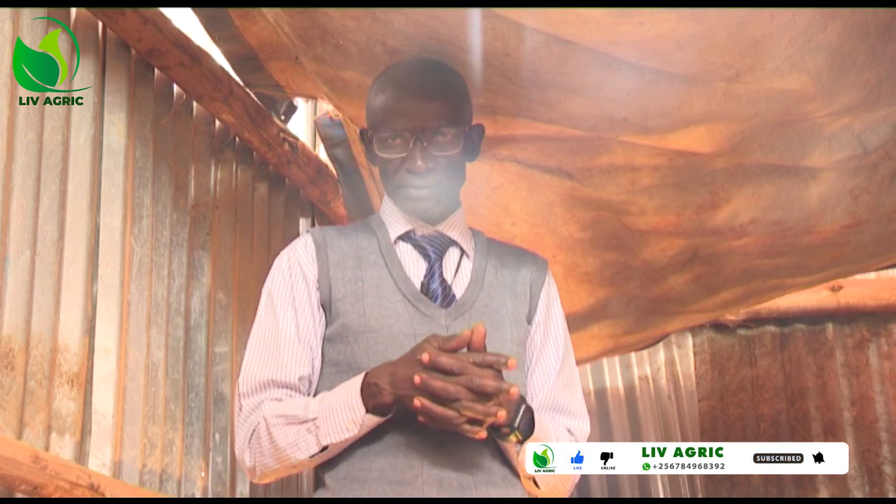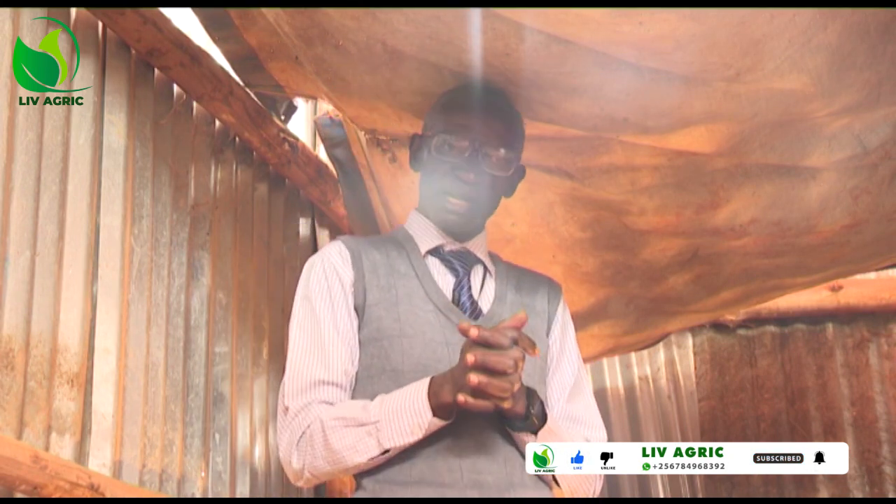I thank you for viewing Living Agriculture.